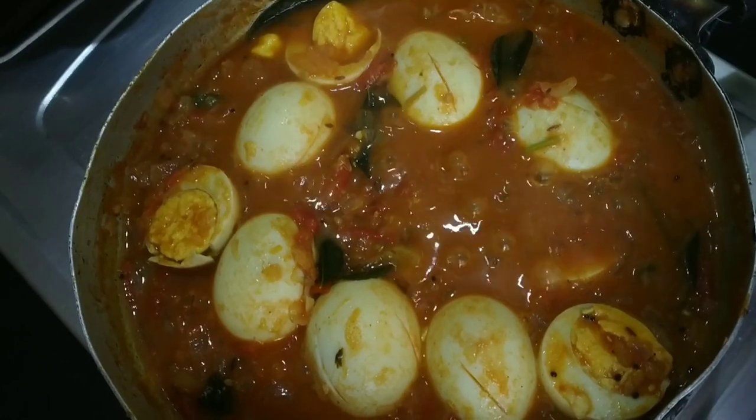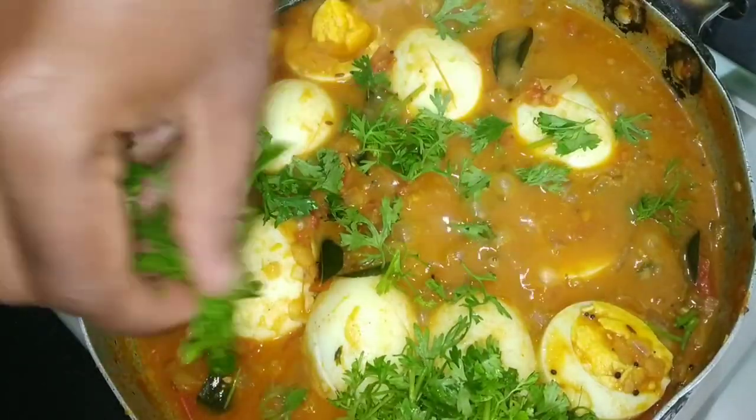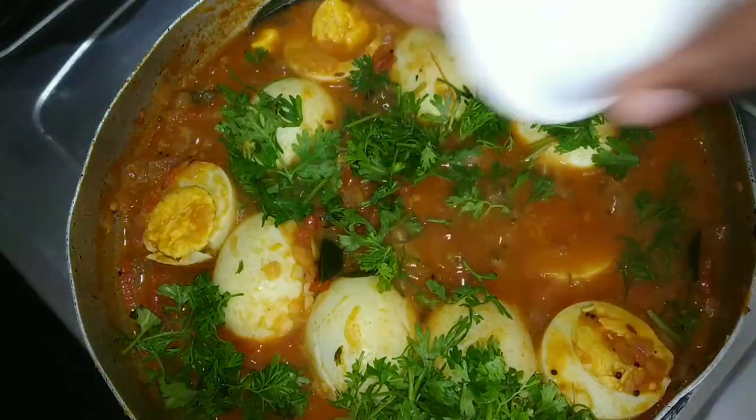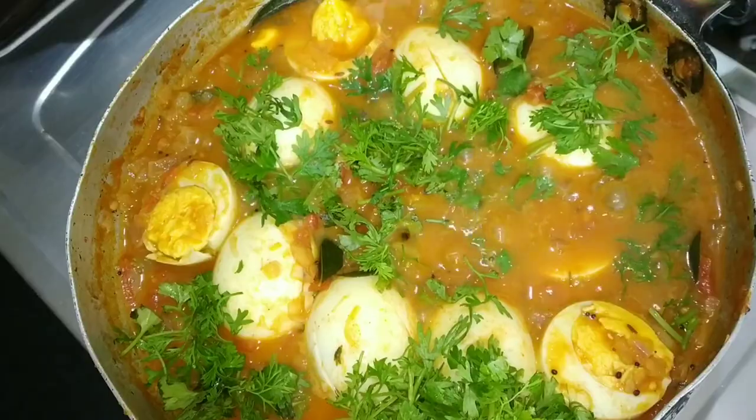After that, we are ready to cook the eggs. This is a very easy recipe.